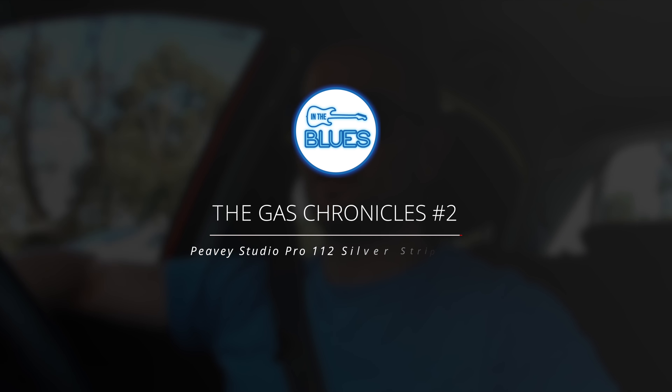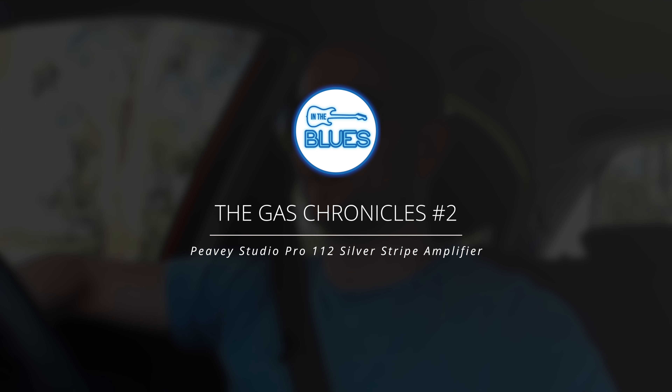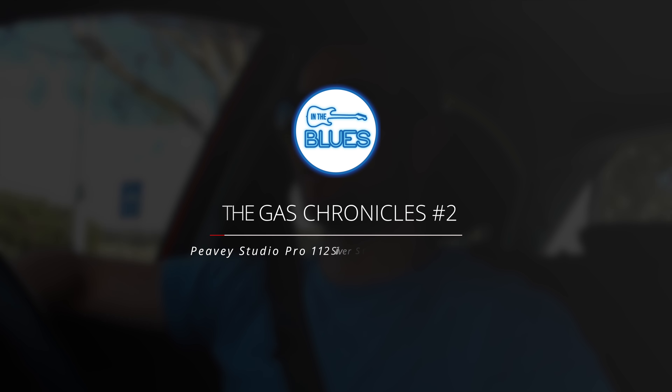Howdy guys, welcome to the Gas Chronicles episode 2. It's been probably 6 months since I did one of these, and the last time I did one of these, I was extremely sick.